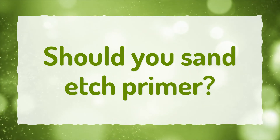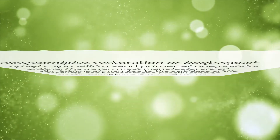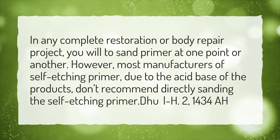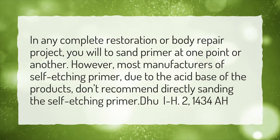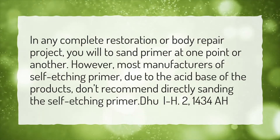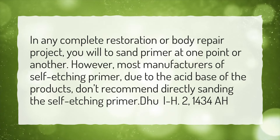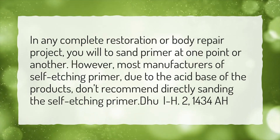Should you sand etch primer? In any complete restoration or body repair project, you will need to sand primer at one point or another. However, most manufacturers of self-etching primer, due to the acid base of the products, don't recommend directly sanding the self-etching primer.